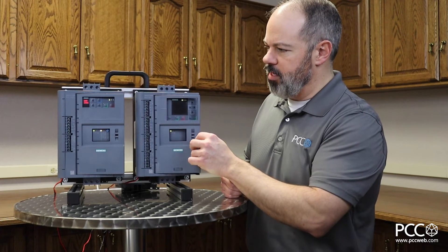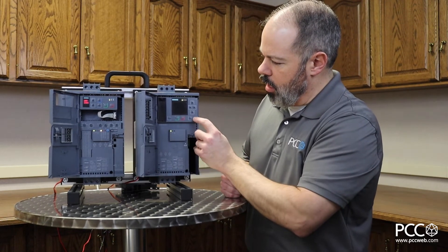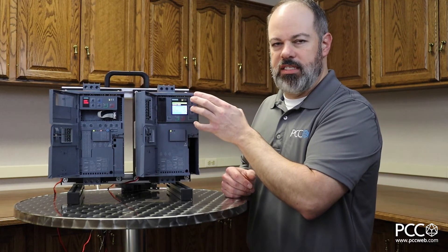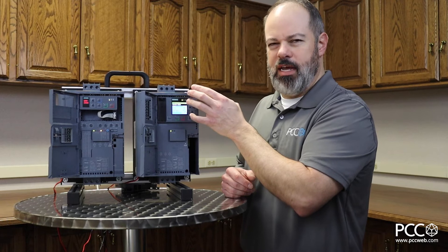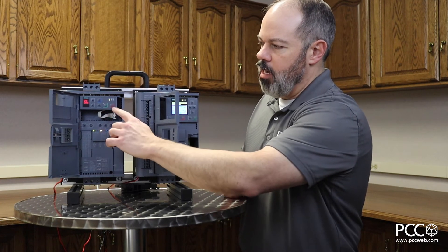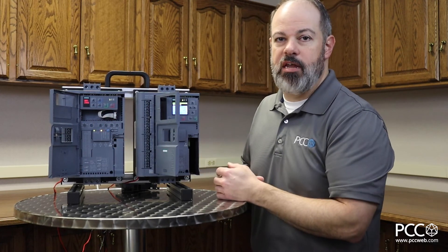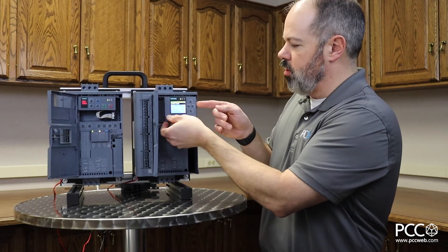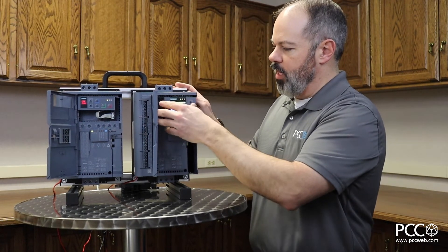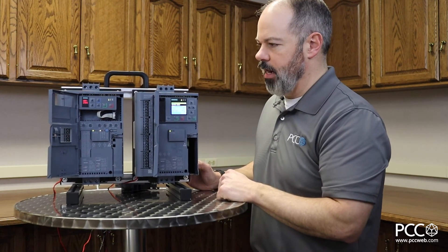Something else that's a little different between these two devices is the type of HMI on the front. If I open both doors, on the 3RW55 I have an advanced HMI with a color display that shows a lot of information — phase voltage, phase current — I can monitor a lot of things. Over on the 3RW52 there's a basic HMI that gives a simple readout, error codes, or status, but pretty simplistic. Both HMIs can be mounted to the cutout on the front of an enclosure door — this one pops out with a ribbon cable that can be extended so the display sits on the panel door while the soft starter is mounted inside.